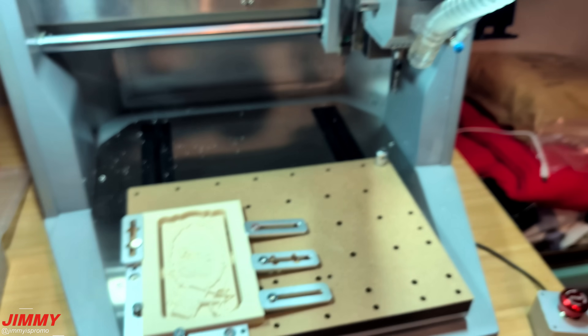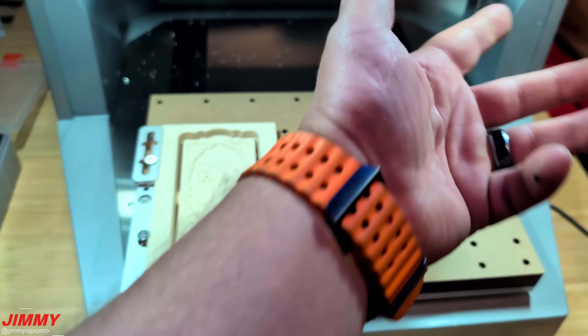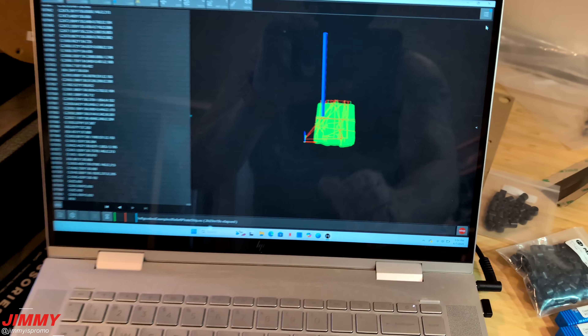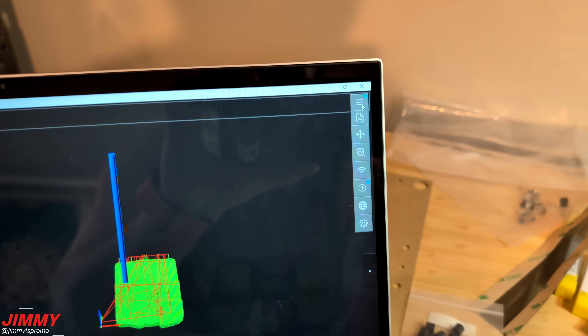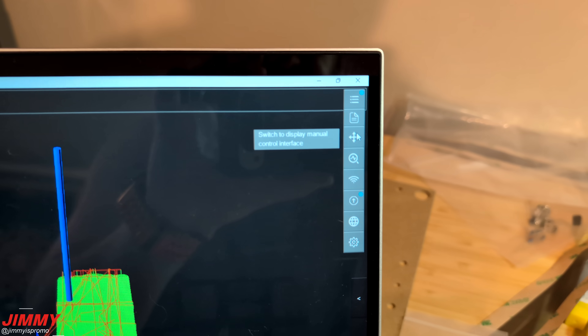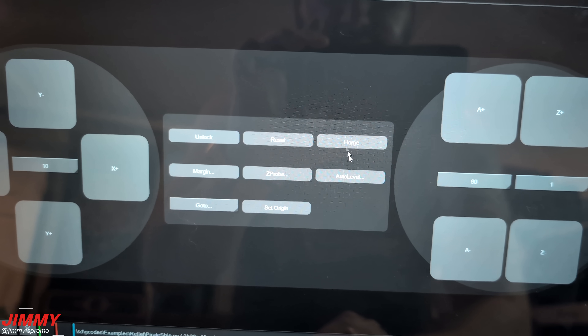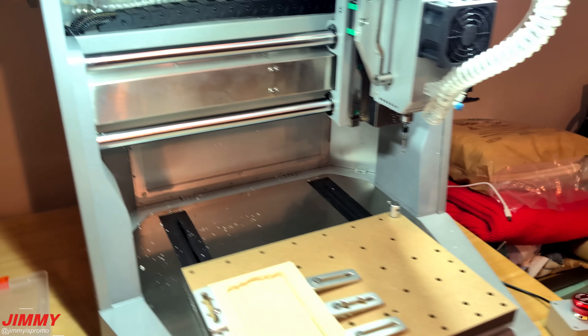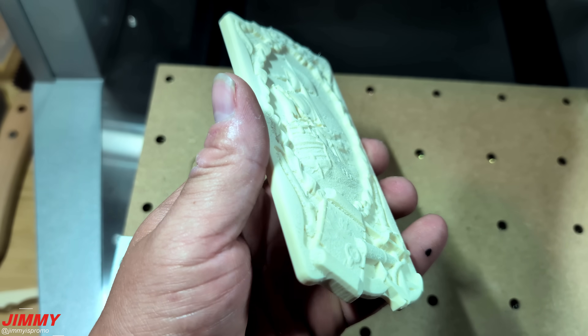I sent it to home because when the job is finished, it'll stay in one spot and you can't take out the bit or anything. What you'll do is go back to the functions, move over to the display manual control interface, and right there in the middle you have the option for home. You just set it to home and it moves right back. And here is the finished product.